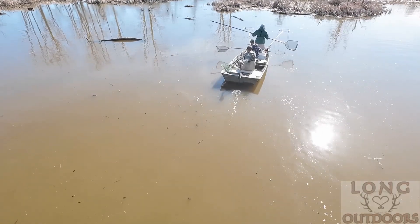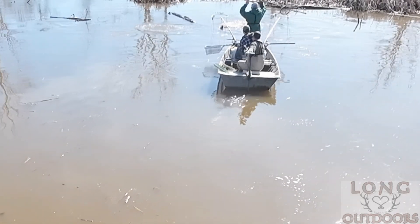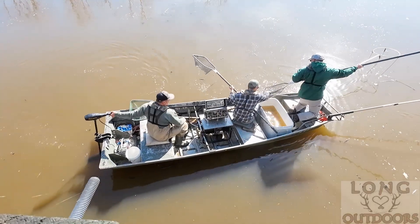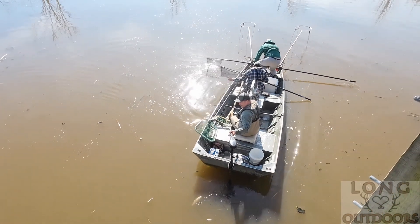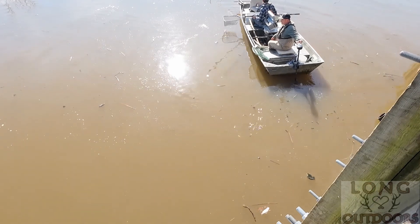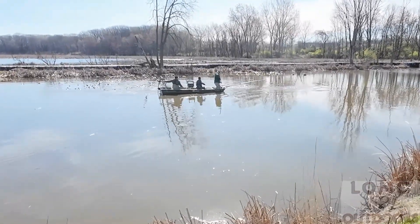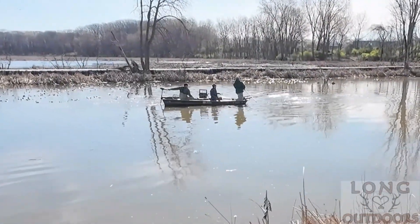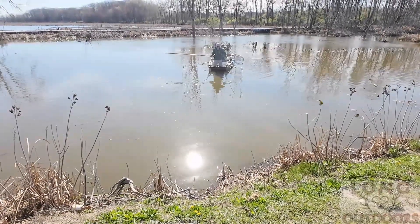Okay, so this is electrofishing, they call it. It's probably a big carp over there — oh yeah, yep, those are carp. Lots of gizzard shad down there, I can see them all popping up. Oh yeah, wow, look at all these carp getting out of here. Oh, there's your bowfin — he just pulled up a bowfin!